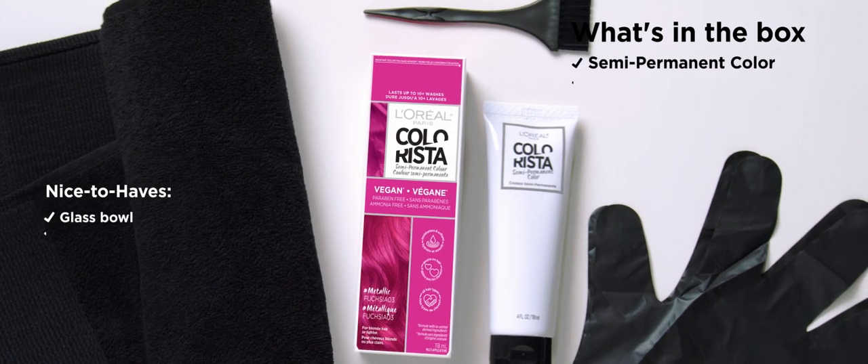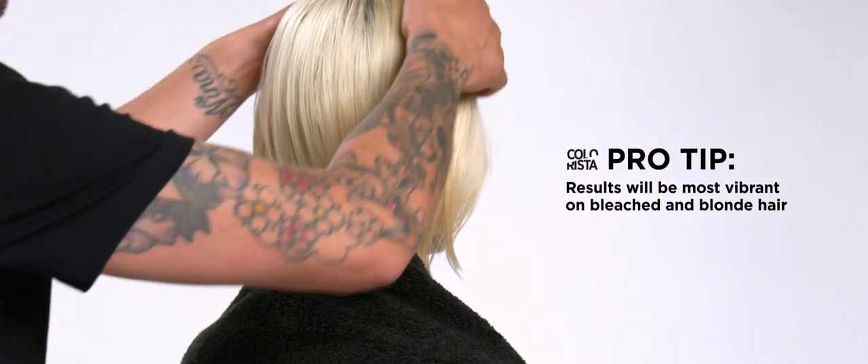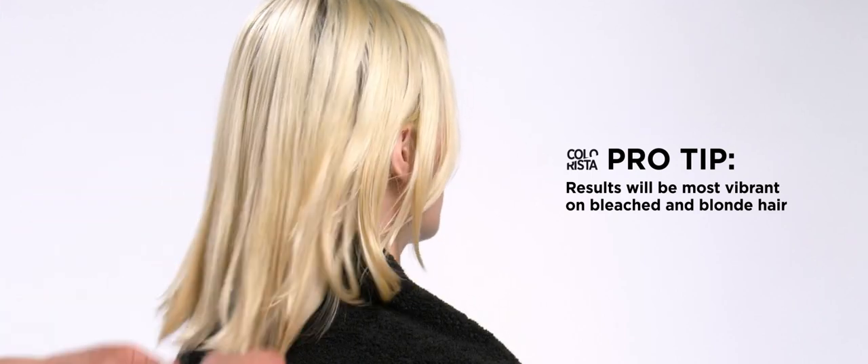Welcome to this how-to video with a colorista semi-permanent. Before you begin, prep your area and cover your clothing with a dark towel. To help with applying, first part your hair into even sections.